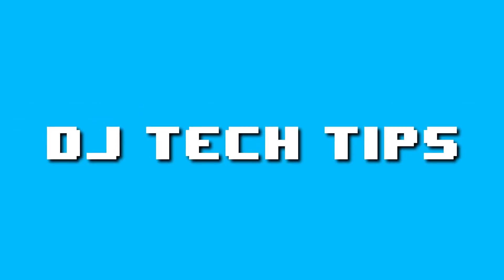DJ Pro just got better. DJ Pro 5.3 is finally here and it blew my mind. I made a video about the downsides of DJ Pro — you can check that out right here — and I feel like Algorithm heard me.